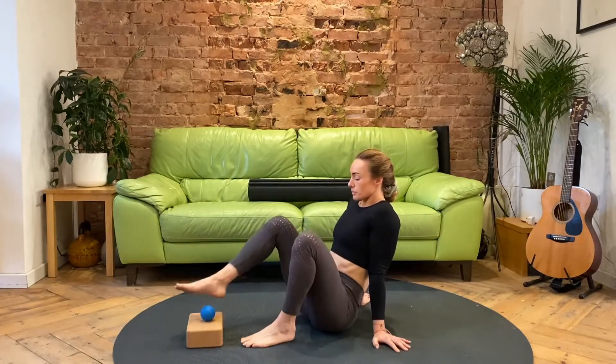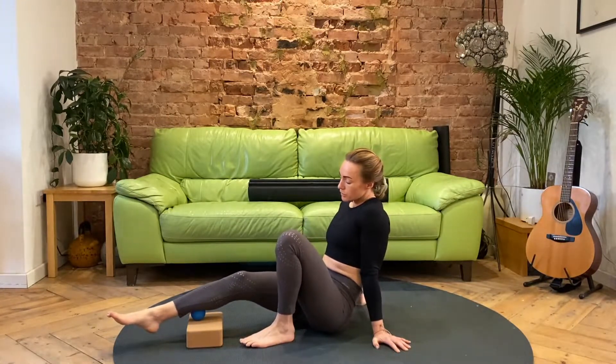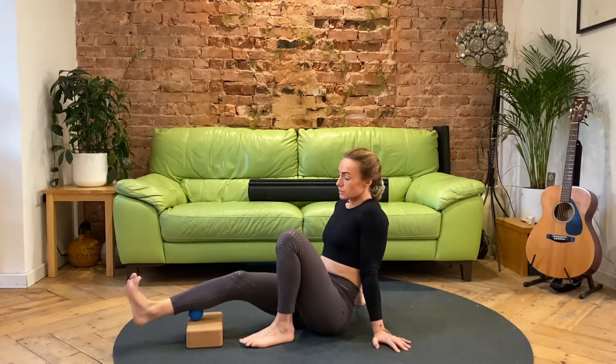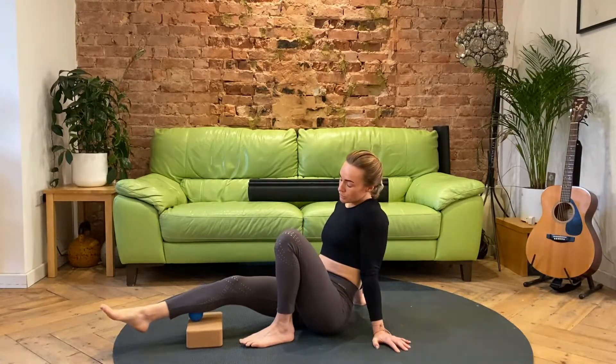Move on to the other side — same thing, working into the tender spots. Once you find that area of tension, just hold it there. Wait until some of that tenderness goes down, then start to add a little bit of movement through the ankle by dorsiflexing — pulling the toes towards the shins and dropping them back down again. Spend about one to two minutes per side.